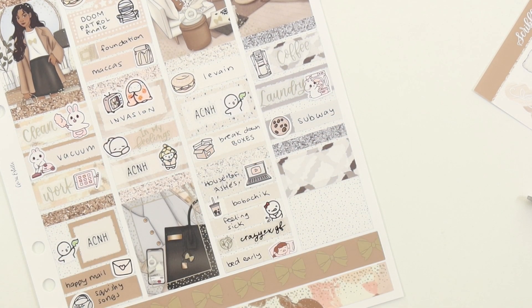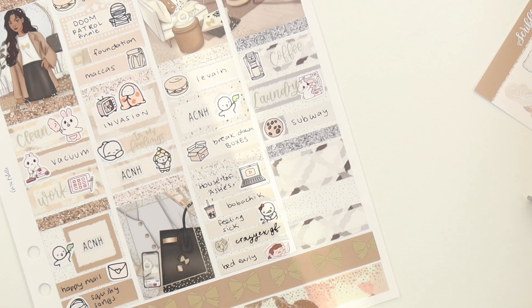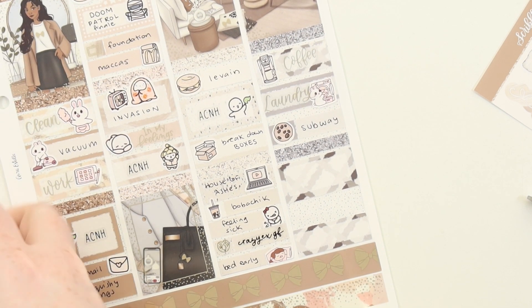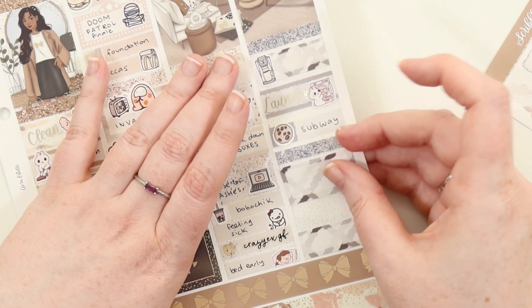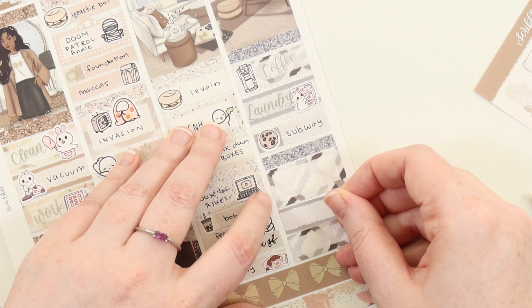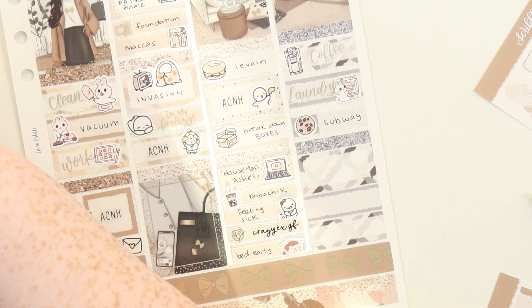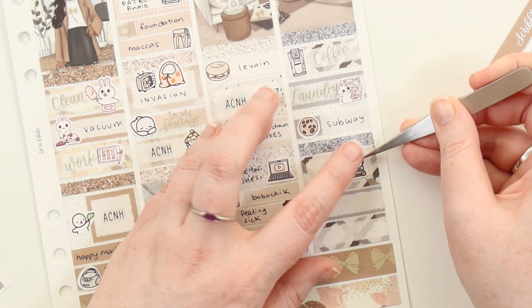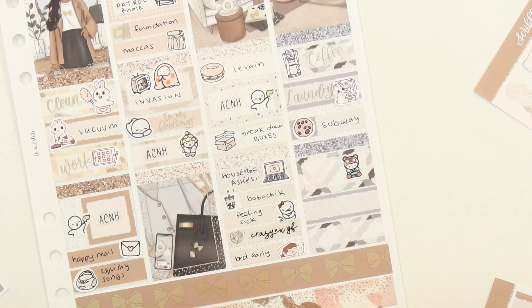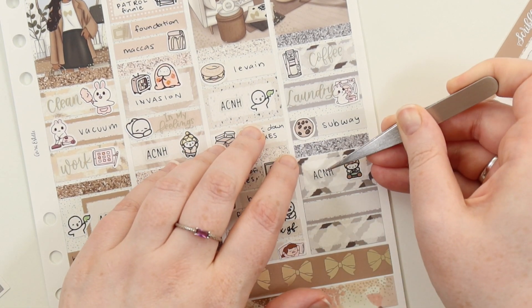Then I marked Subway but with a cookie sticker, because I had leftovers that I ate but Lock didn't, so they went to Subway and I just got some cookies - I wanted Subway cookies. I think I just played Animal Crossing from the looks of it. I think I forgot to get a script out for this one so I had to get another script for the Animal Crossing sticker. You can really see that light setting in now.